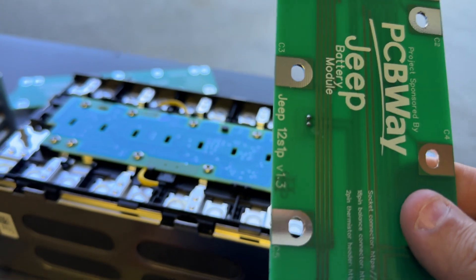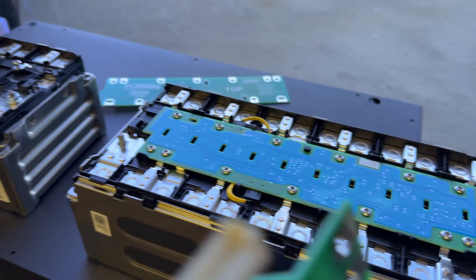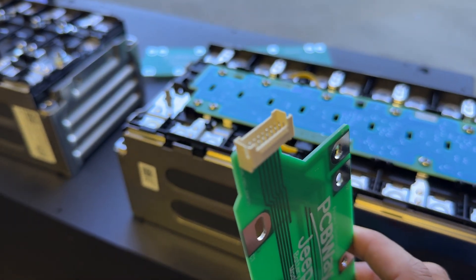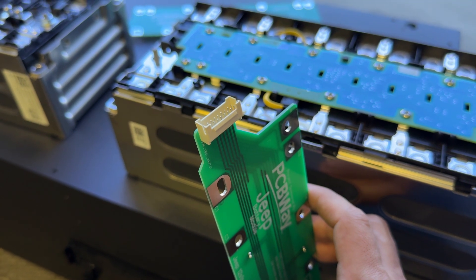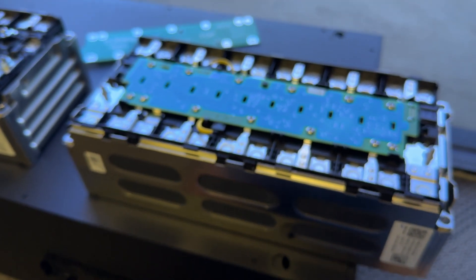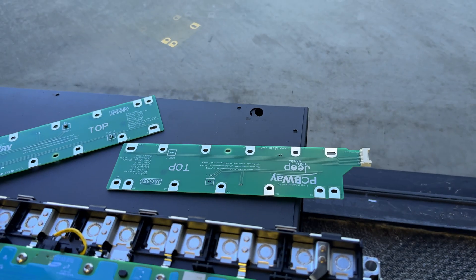The breakout board just has traces so you can connect everything inside the module, and then we have our own little connector that's accessible so you can connect these modules as part of a larger battery system. Today I'm going to show you the new version of this board because we've updated it.